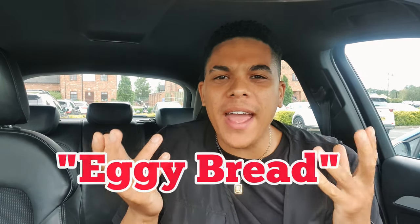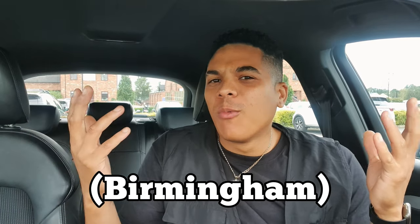Hello ladies and gentlemen, welcome back to Flavour Station. Now, tricky one — a lot of my subscribers are from overseas. I don't know if you've ever heard of Eggy Bread, it's like a Midlands thing, a UK thing. I grew up eating it, I'm from Brum — Eggy Bread was the one.